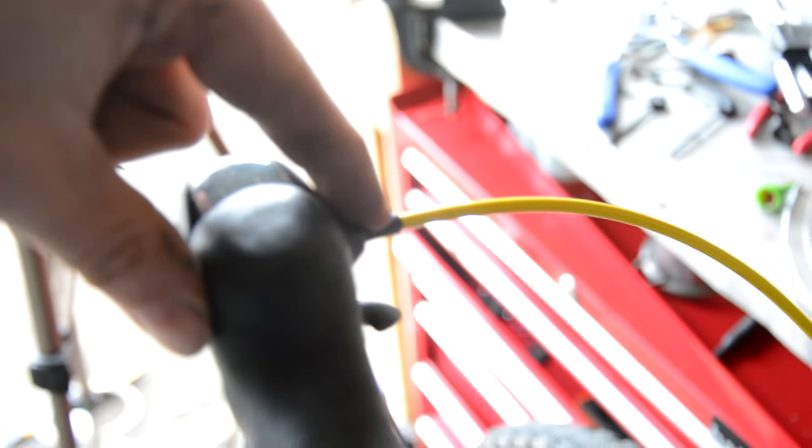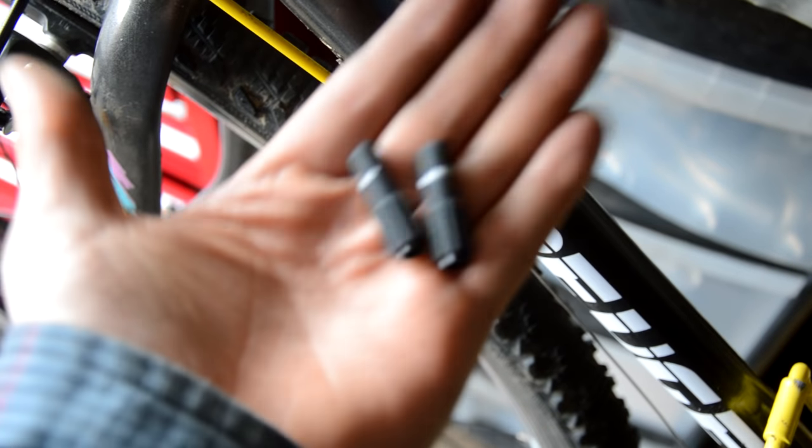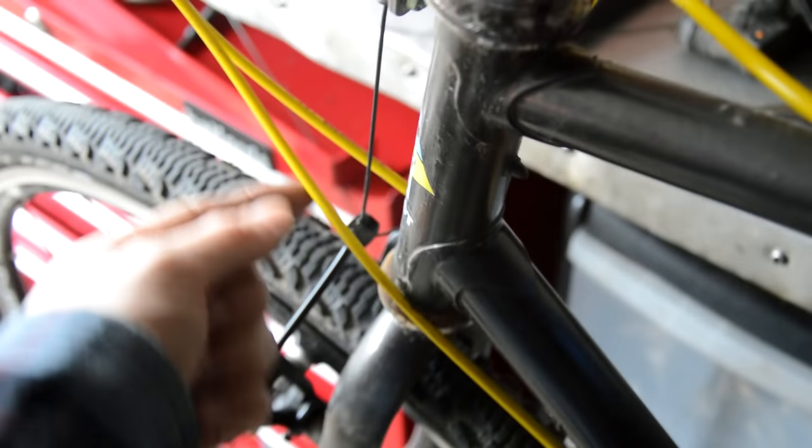My gear cables don't actually have any adjusters on them. They'd normally sit here, but because I converted from a mountain bike to this cyclocross and put this gear set on, I didn't come with any adjusters at this end and it didn't have any adjusters here. So when the cable stretches — and it has stretched — I haven't been able to adjust the front derailleur. It just makes it a bit awkward. So I'm going to put some of these inline, probably around about here.